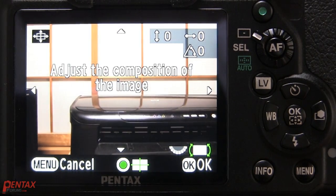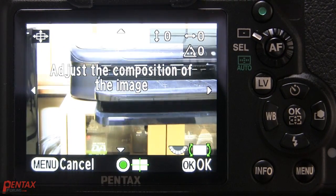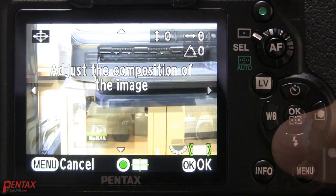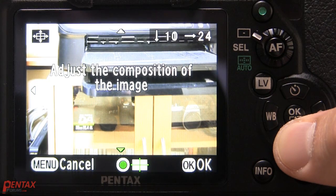What you see here is me shifting a traditional shift lens. These are in short supply and really only found in the second-hand market, and even then it's quite expensive. However, you can get the same results using the built-in composition adjustment — just not as much of a shift.